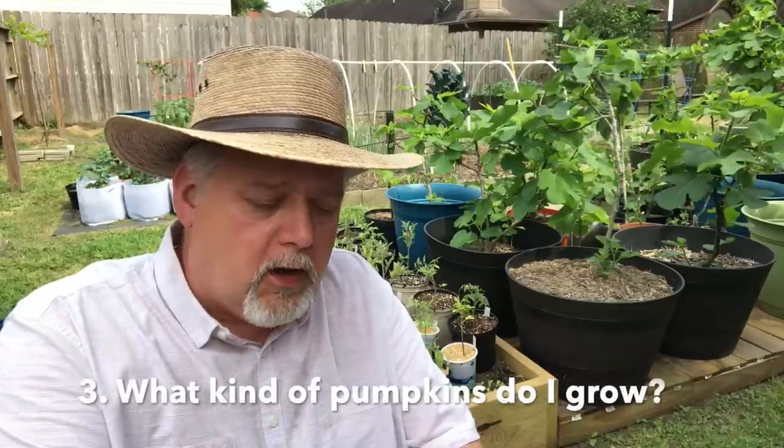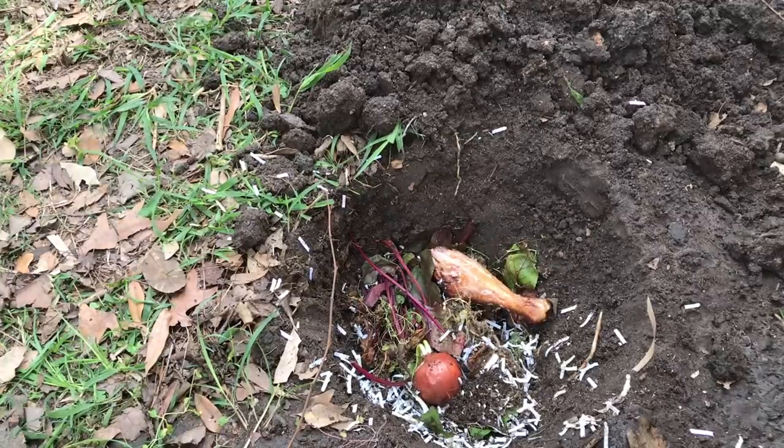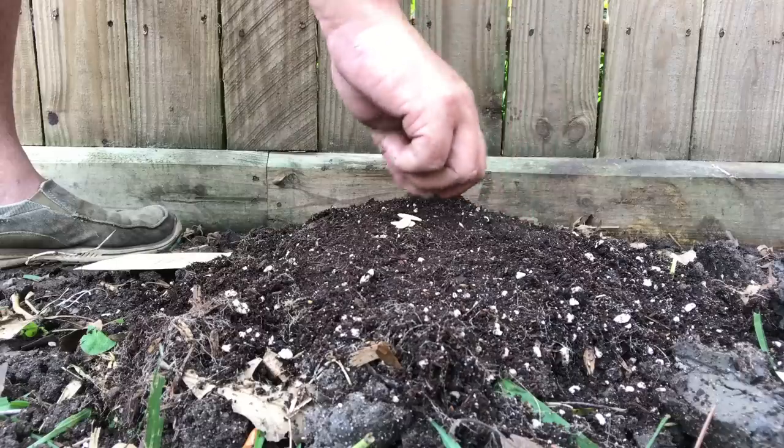Elaine Martin asks what kind of pumpkin I grow and how much room they need. In a pumpkin pit, the idea is that you dig a hole, fill it with unfinished compost and kitchen waste and scraps, then cover it up and plant crops on top that thrive in that environment. Things that do well in a pumpkin pit or melon pit are melons, squashes, and all kinds of squashes including pumpkins. Corn also does well with buried waste — we've all heard the story of Native Americans teaching the pilgrims to grow corn, squash, and beans using raw fish as fertilizer. That's the basics of a pumpkin pit.